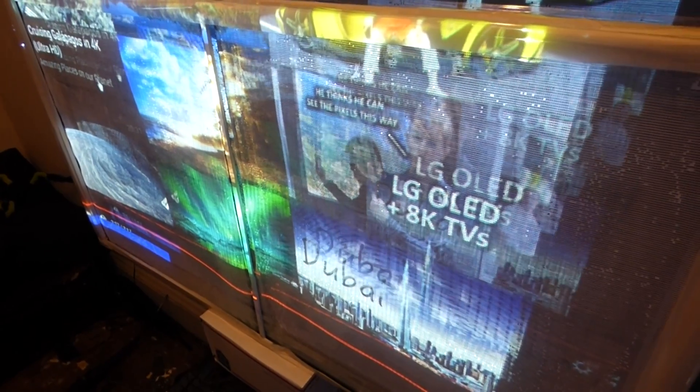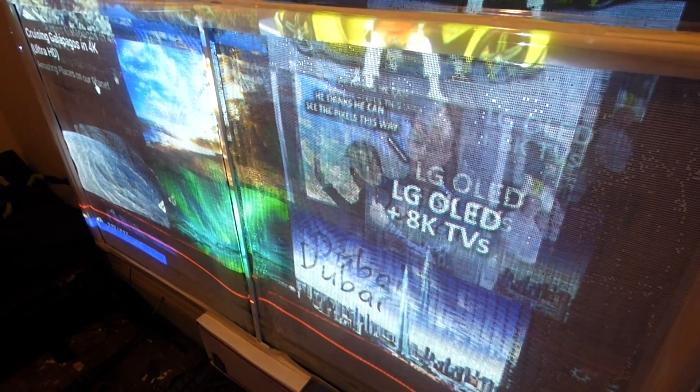Hey, how are you guys doing out there? My name is Kenneth Spurgeon. I'm the designer of Digital One Crystal Screen Paint and D4K Crystal Onyx.